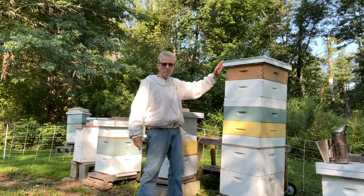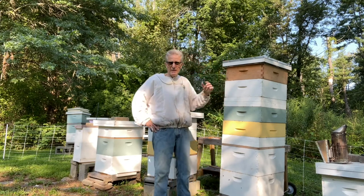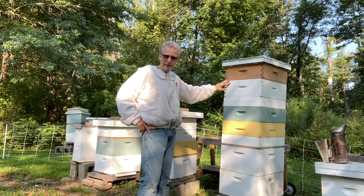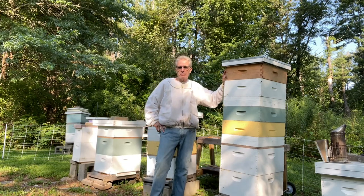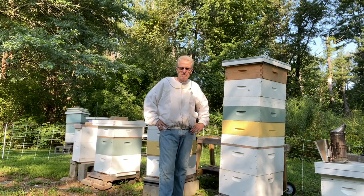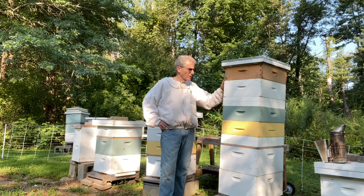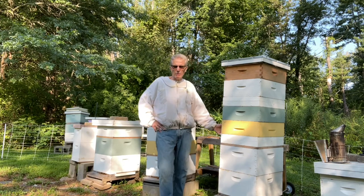Since there's brood and the queen got through the excluder and laid up in some supers, the bees will not leave completely. Normal operation for a bee escape is pretty straightforward — you put it on, the bees leave the super at night, go down to the main brood nest, and never come back up. You're almost guaranteed to have 95% of your bees out. Hopefully you learned a little about triangular bee escapes and how to apply them. With four supers I put two on just to be safe — thanks for watching.